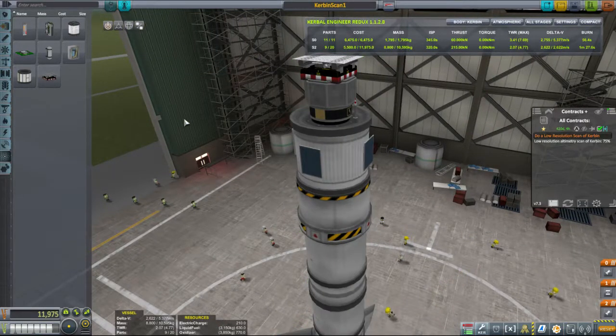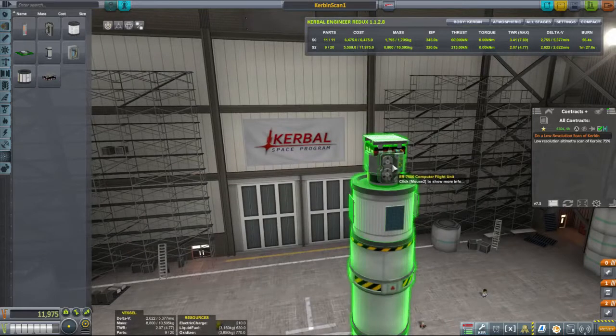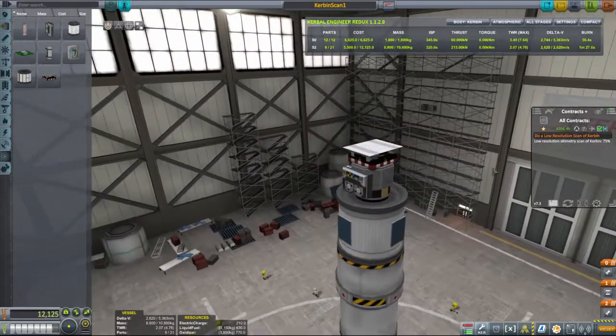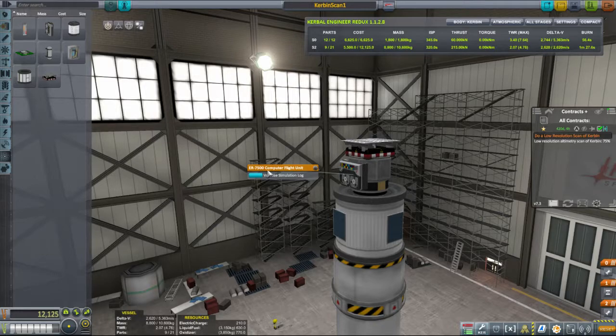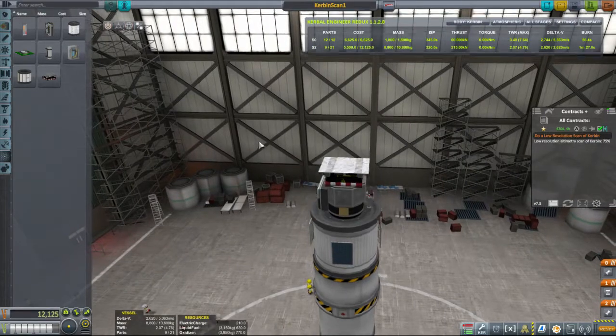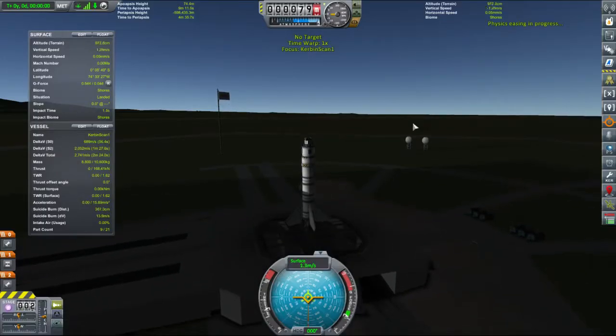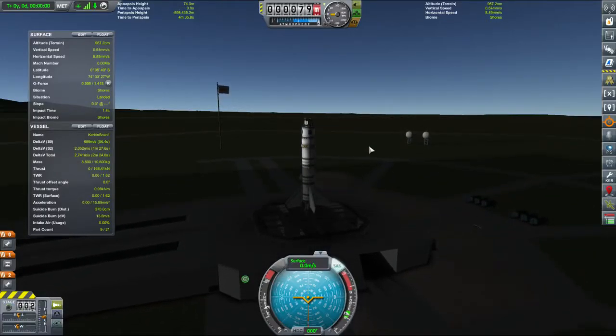That should be fine - it should be tasty. Can I rotate that? That's the wrong direction of rotation. That's also the wrong direction of rotation. That's the right direction of rotation. Let's put the old fashioned tape deck on. 5.363 kilometers per second in delta-V - Kerbin Scan One is ready to go. And we've got SAS control, which means I can press T and be vaguely sure it's not going to go flying off into the distance.